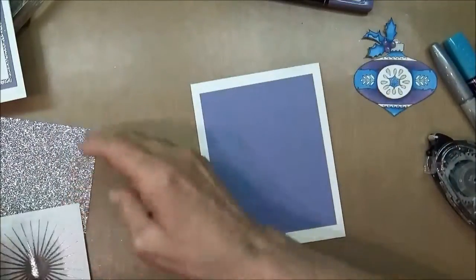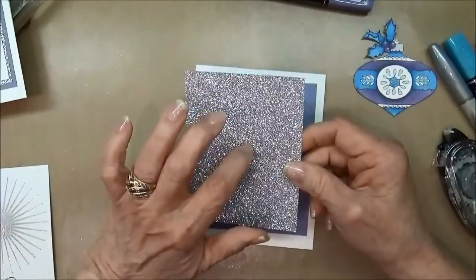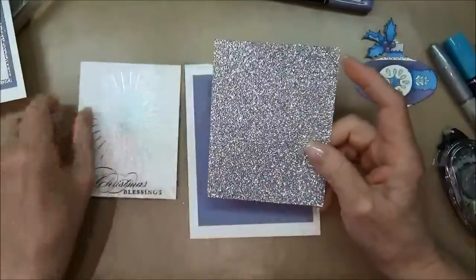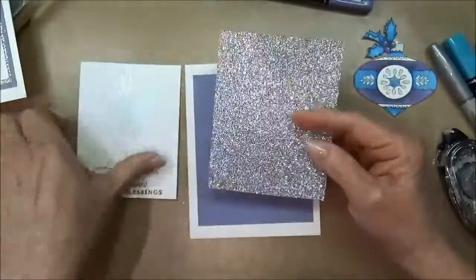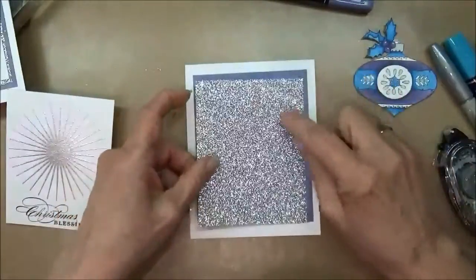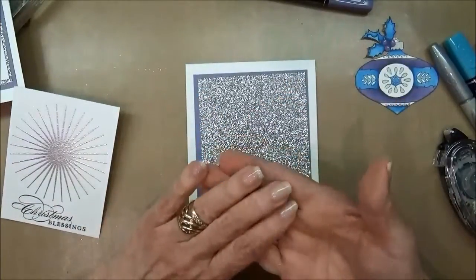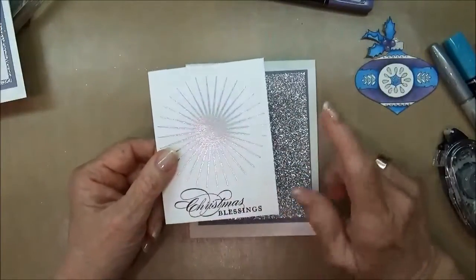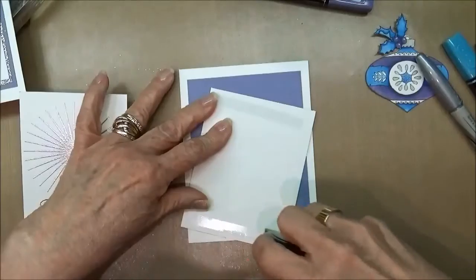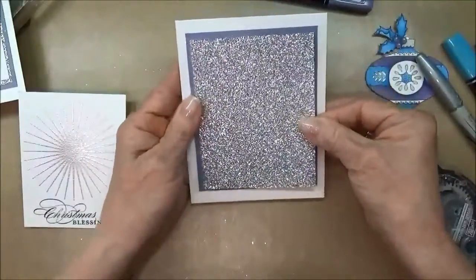Then I'm going to glue down the glimmer paper. Adhering things to the top of glimmer paper can be difficult, so you have several options. One way is to take a circle punch and punch holes on the inside where they'll be covered up by the next layer, adhere the silver glimmer to your cardstock, put a dimensional in those holes, and the stickiness of the dimensional will stick to the back of the next layer. I'll go ahead and put this down and make sure it's nicely centered.